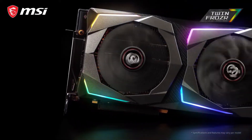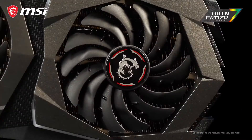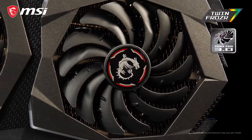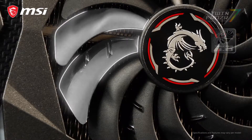The 7th generation of TwinFrozr thermal design provides the cooling for this beast. The new TwinFrozr cooler uses our patented and improved Torx 3.0 fans, which have two differently shaped fan blades for great cooling performance while staying silent.